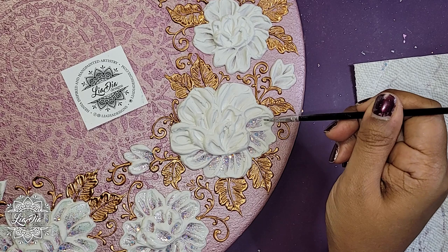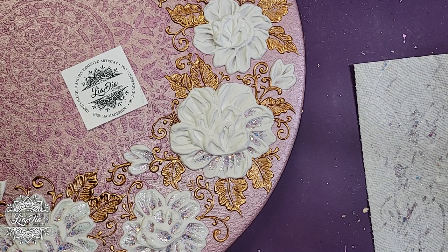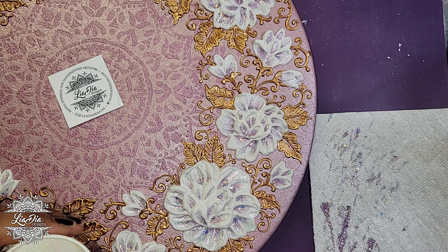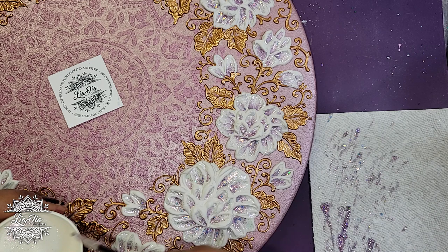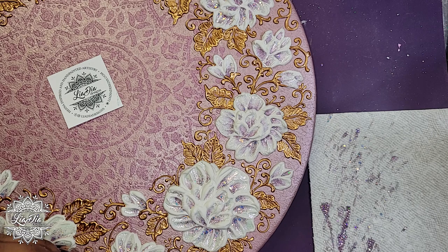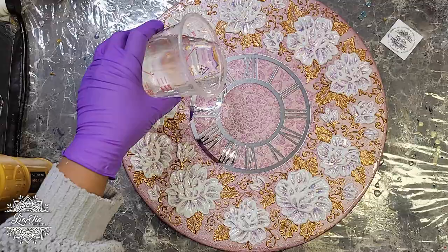Once I did the glitter I had to leave it to dry again — this is a bit of a tedious process. I left it to dry overnight, and once it was completely dry I was able to go ahead and do the top coat of resin. I used liquid latex on the bottom of the clock to capture any drips, so definitely prep your clock or board — whether you use tape, liquid latex, or school glue — to protect it.